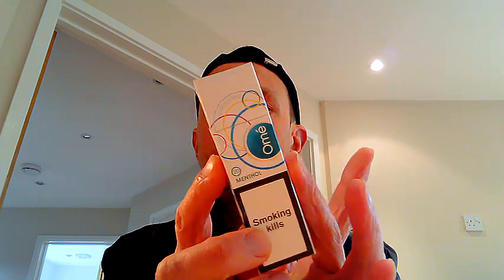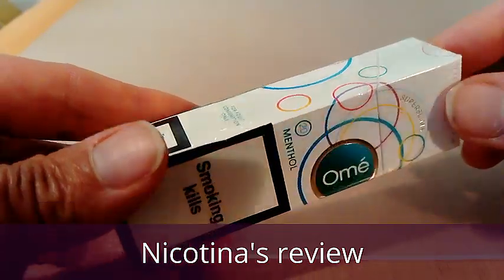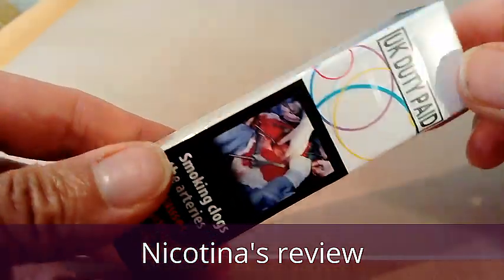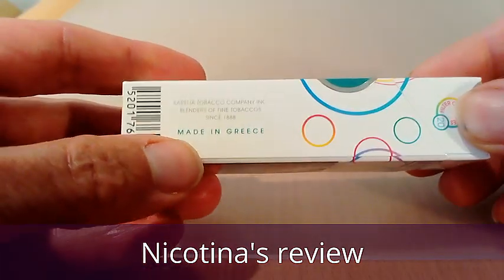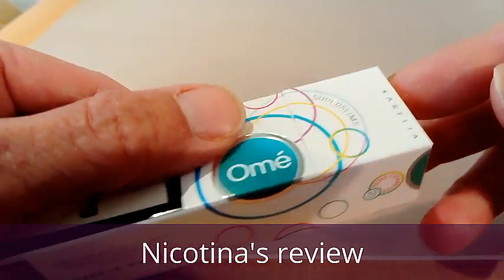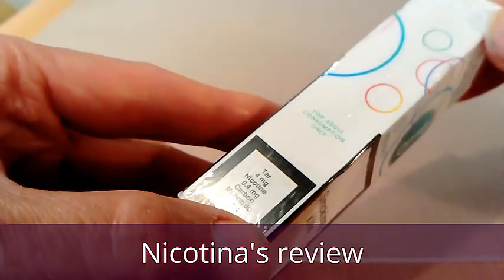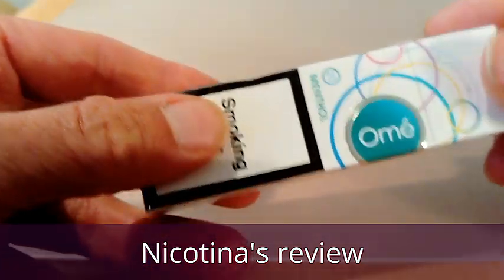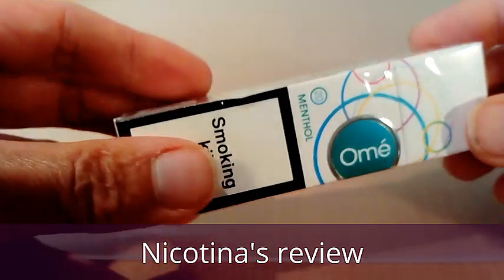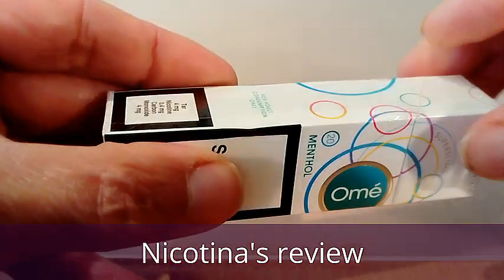So guys, are you ready to get these opened up? Let's do that now. Just taking another quick look at the pack in HD so you can get a better look at it. As I said, these are made in Greece by Corellia, these are menthol super slims, and importantly these are for adult consumption only. Shall we get these opened up?